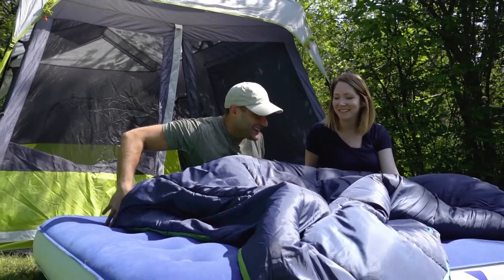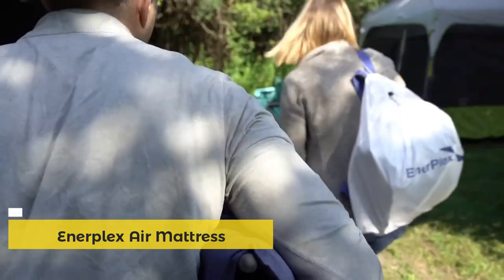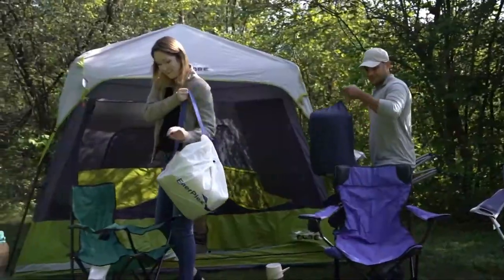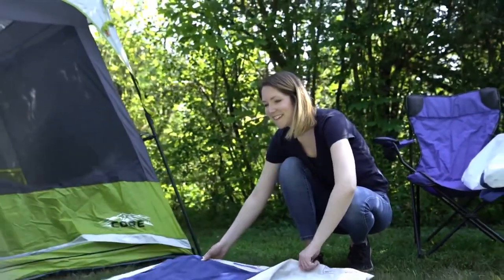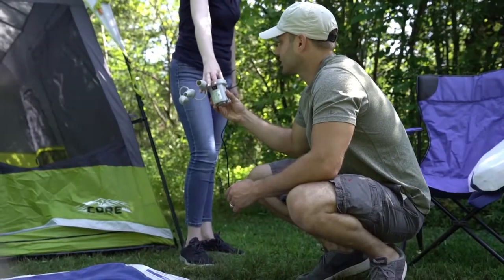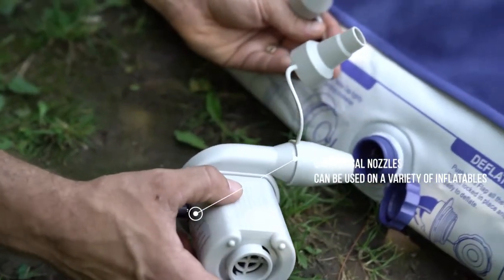Our line of camping airbeds' compact size and easy setup make them the ideal travel companion, whether you're camping in the woods or visiting friends and family. Each air bed comes with its own travel accessories: a backpack-style carry bag and high-speed inflating pump with wall and 12-volt adapters, making setting up the bed a breeze.